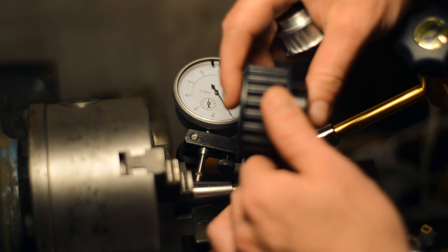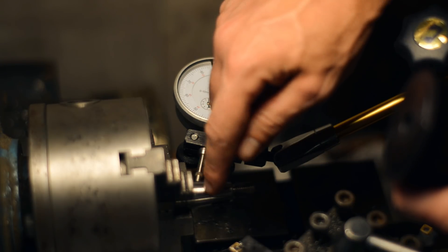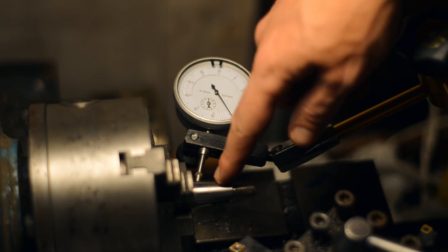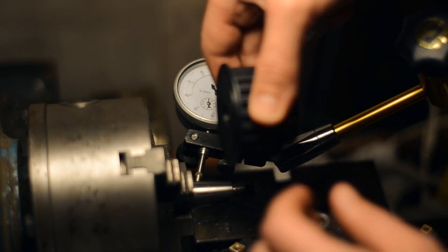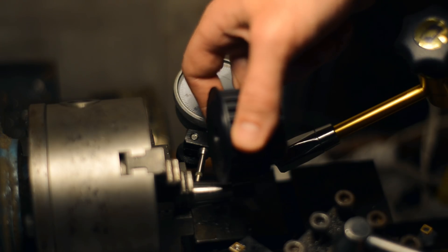I'll start with the trickiest first, which is this pulley, which has to be mounted on the tapered crankshaft. I've got a cutoff from a wrecked crankshaft of the same dimensions mounted in the chuck here. As you can see, the taper is fairly short — shorter than the pulley. I'll have to turn a taper in this pulley and make it fit, but not too deep.